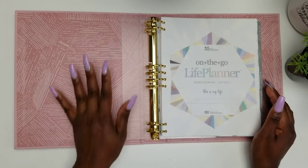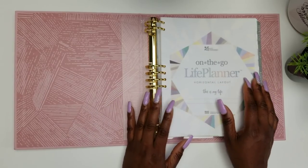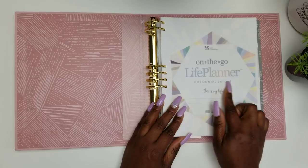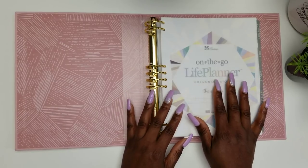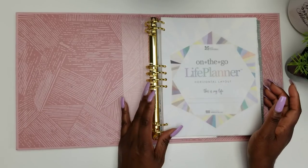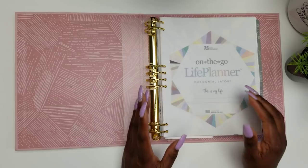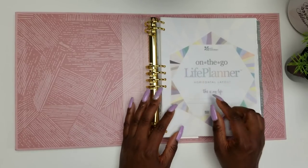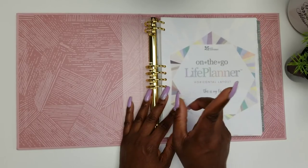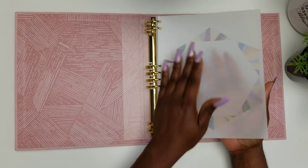This planner comes with the same inserts and the same layout as your traditional coil-bound life planner. I chose the horizontal neutral layout for my binder, as I did for the coil-bound planner, because I love neutral and horizontal layouts. I also have a more detailed flip-through of what comes in the coil-bound, which I will link up above in the cards so you can watch that as well.